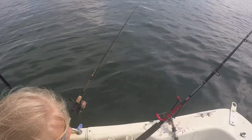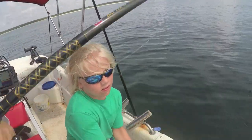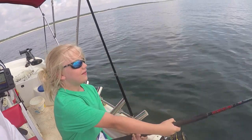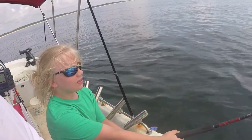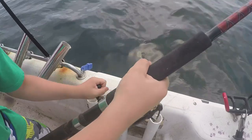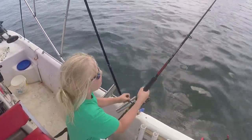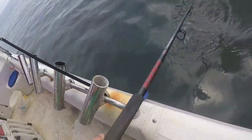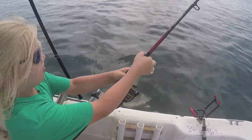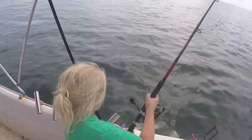He is right there. Let me get this one out of your way. There we go — he saw the bait. Let him take it. Let him get out of there. Take it, big boy. I must have that drag loose. Is it a Sharpie?